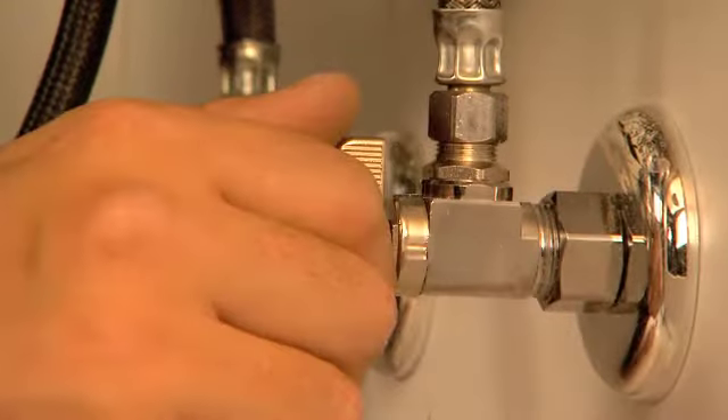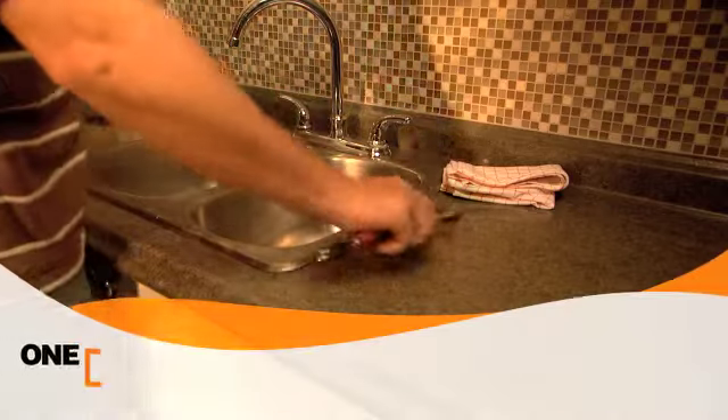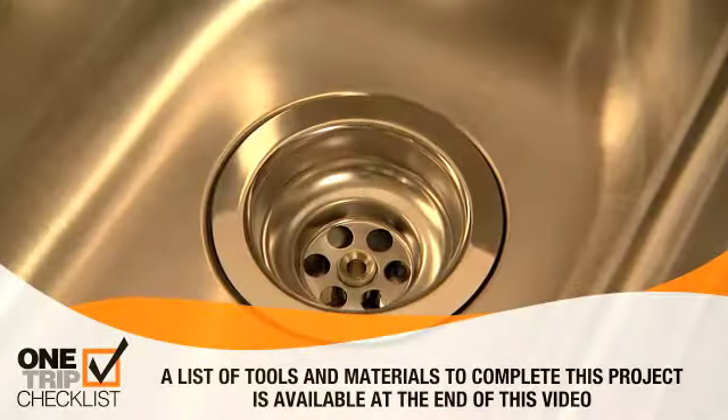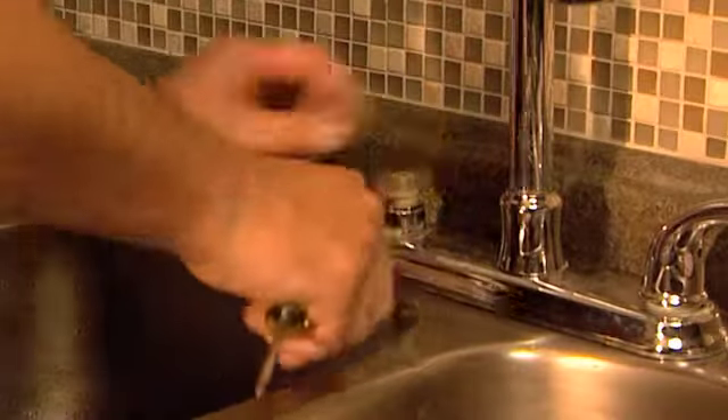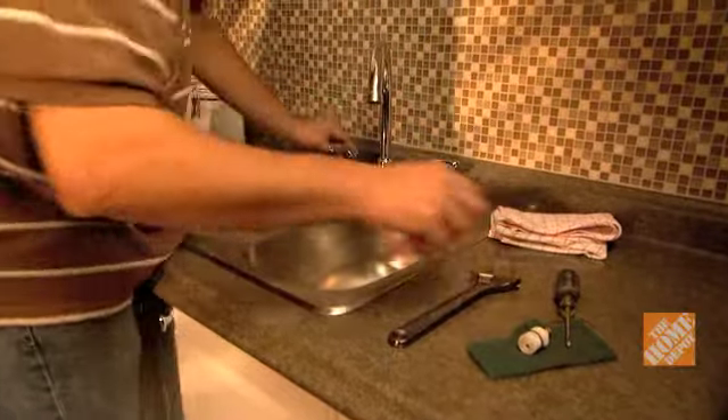Start by turning off the water at the supply or the main turnoff. Lay out your tools on the countertop so you will have easy access to them as you complete the job. Cover sink drains to prevent small parts from falling through, then spin the faucet head out of the way to give yourself room to work.